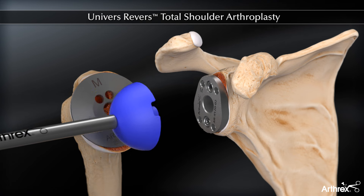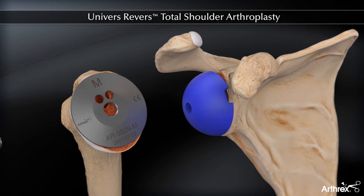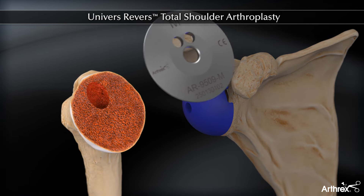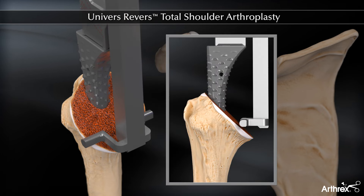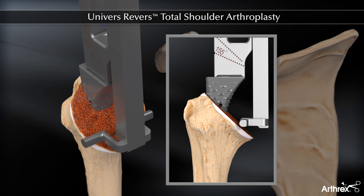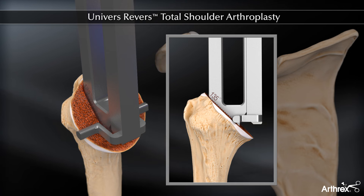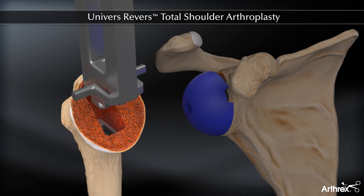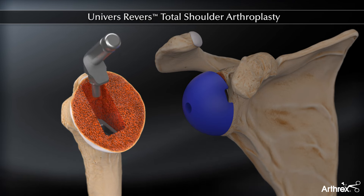Trial glenospheres are available if necessary. Unless humeral preparation was completed earlier, the proximal humerus is exposed and the protector removed. The canal is now sequentially broached to a good metaphyseal fit. The version alignment guide attaches to the broach handle. The final broach is left in place and the reamer guide pin is positioned.